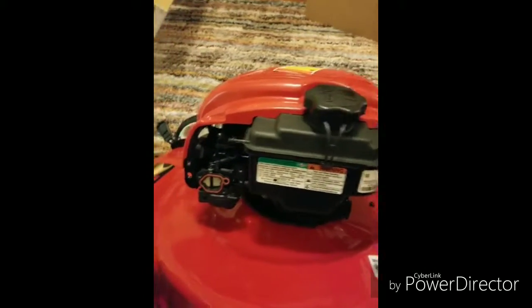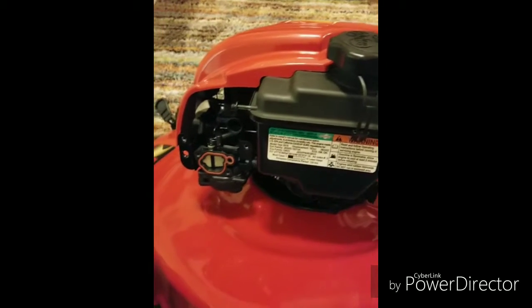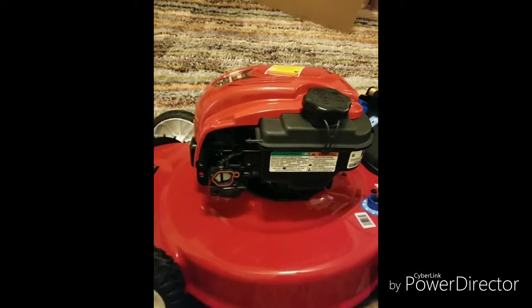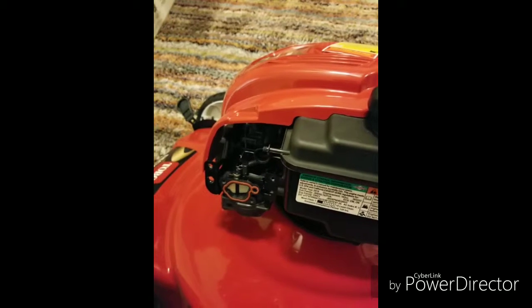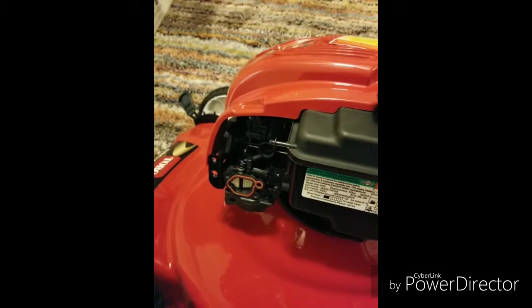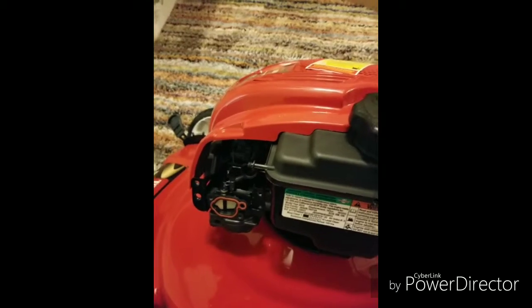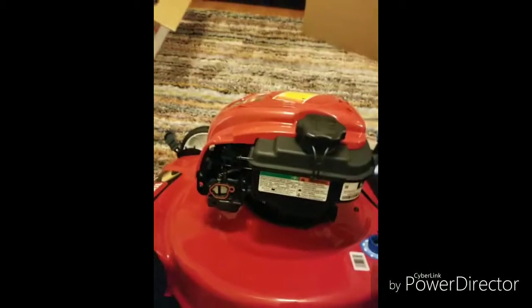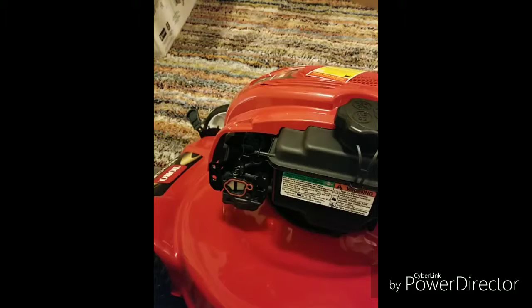Hello everybody. Here's a simple trick to prolong the life of your mower. A lot of people these days might use a lawn mower for two or three seasons and then find it can't start anymore — or it'll start then die. What's happening is the ethanol in the fuel these days will cake up and gunk up inside the carburetor.